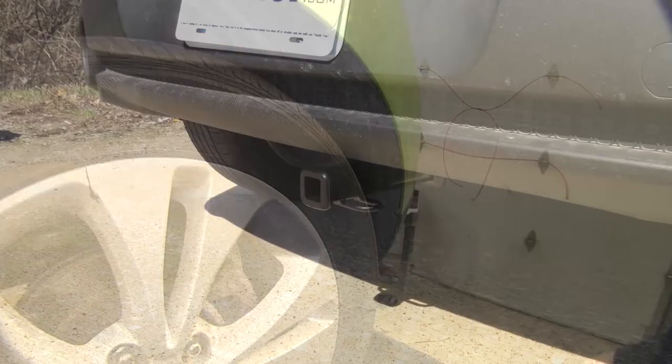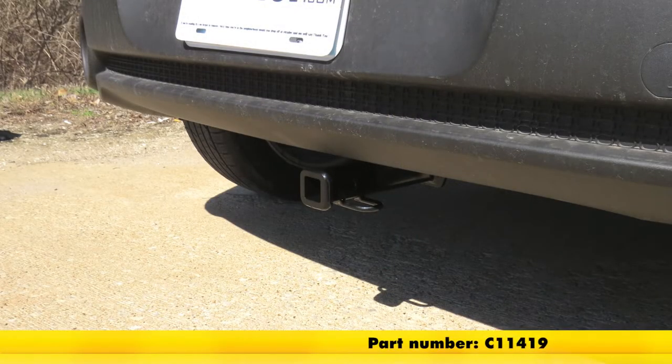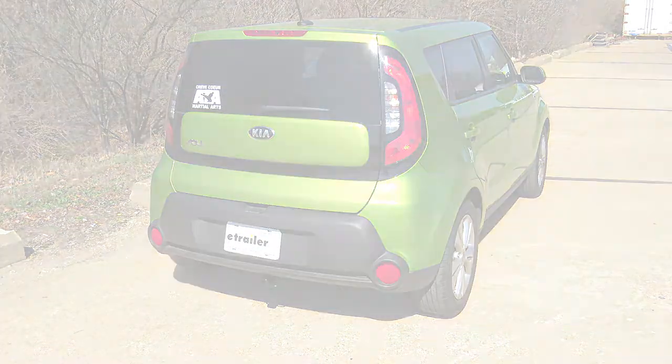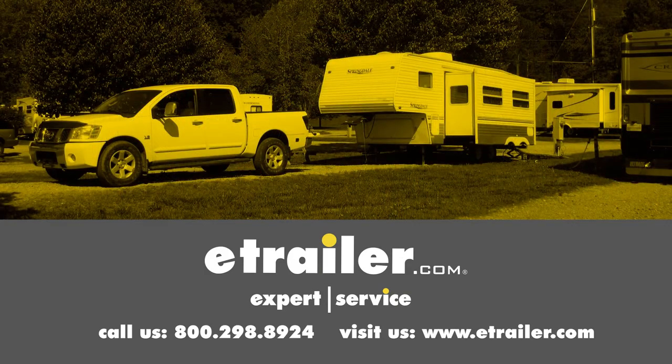That'll finish up our look at the Curt Class 1 Custom Fit Trailer Hitch Receiver, part number C11419, on our 2015 Kia Soul. Click the link below to shop, learn more, or visit us at eTrailer.com.